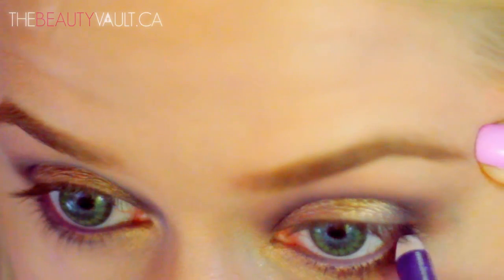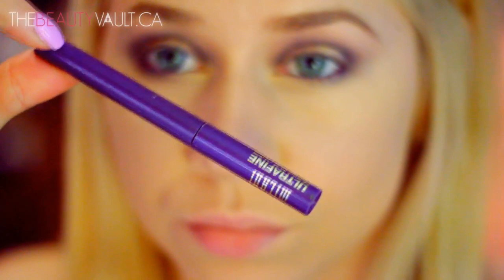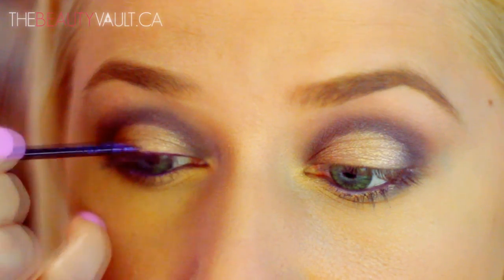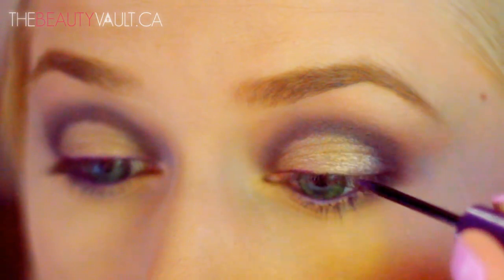In my waterline I'm using this purple eye shine pencil by Lise Watier, and along my top lash line I'm going to be using the Milani Ultra Fine Liquid Eyeliner in Prismatic Purple. For once, I'm not doing a winged eyeliner — just lining the lash line for a pop of color.